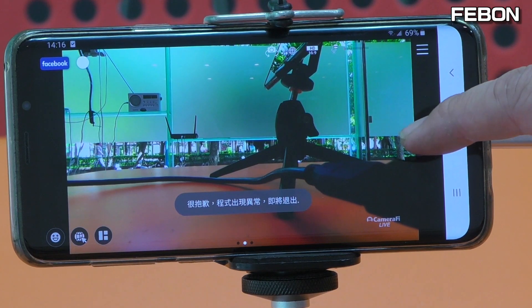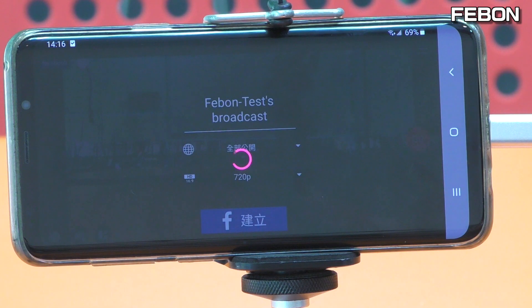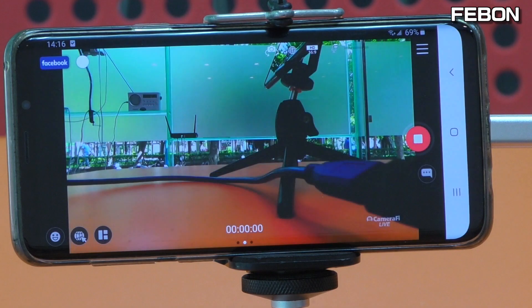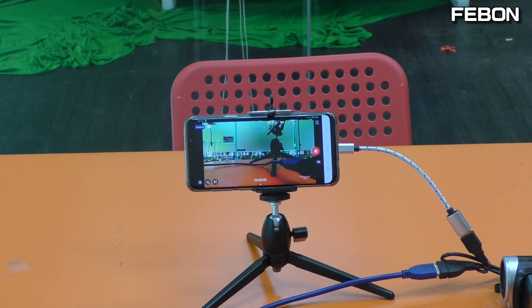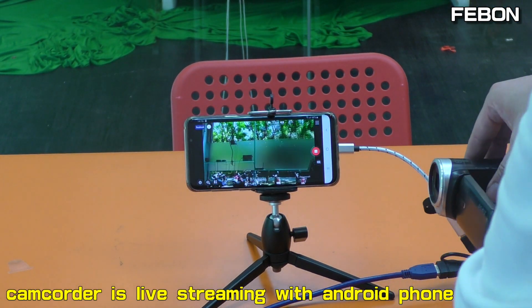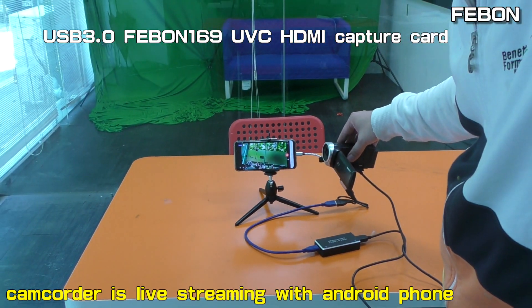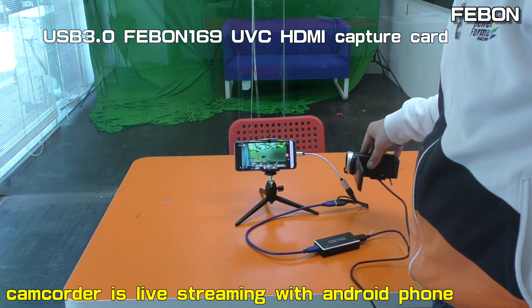Go live. Setup. Live streaming. This is the external camcorder with Febom 169 UVC HDMI Capture Card, working on the Android phone with Facebook Live.